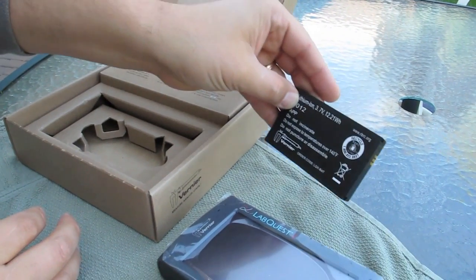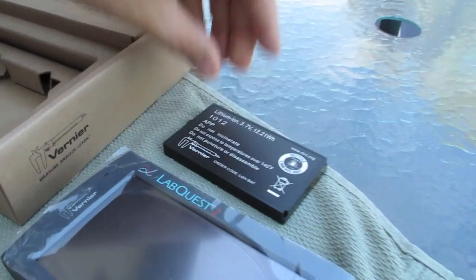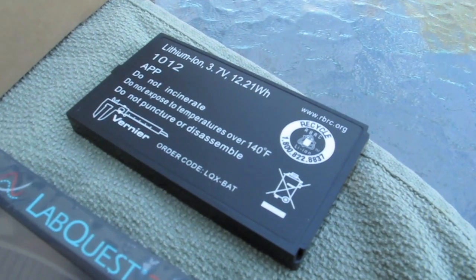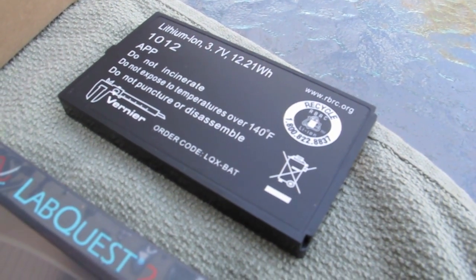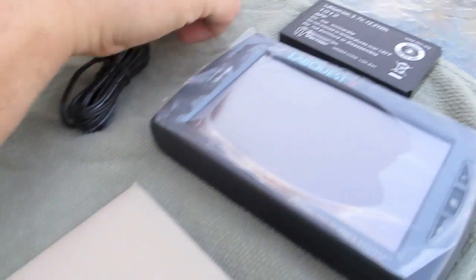We got the battery — that's a nice, giant lithium-ion battery. Big, huge one. Vernier actually sells an additional battery you can use as an extra backup. Make sure you recycle that, boys and girls.